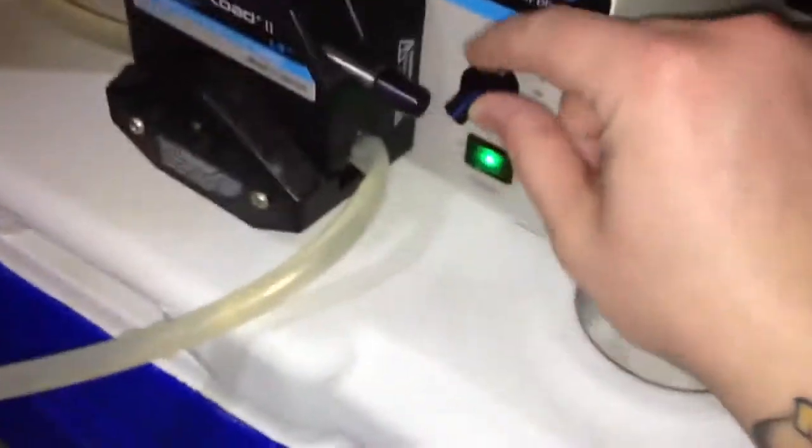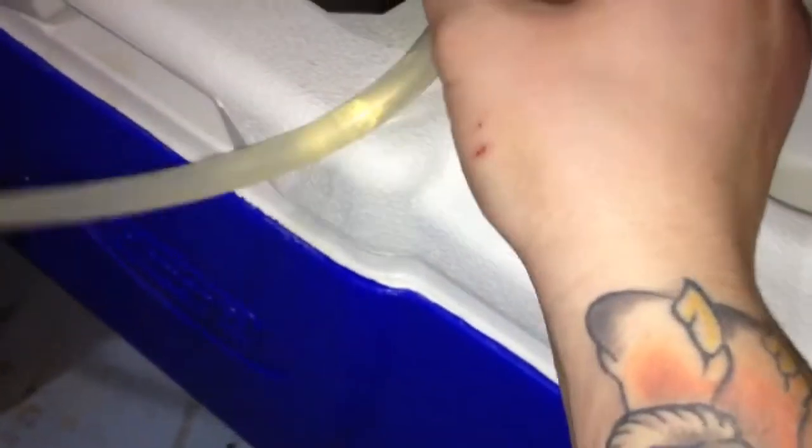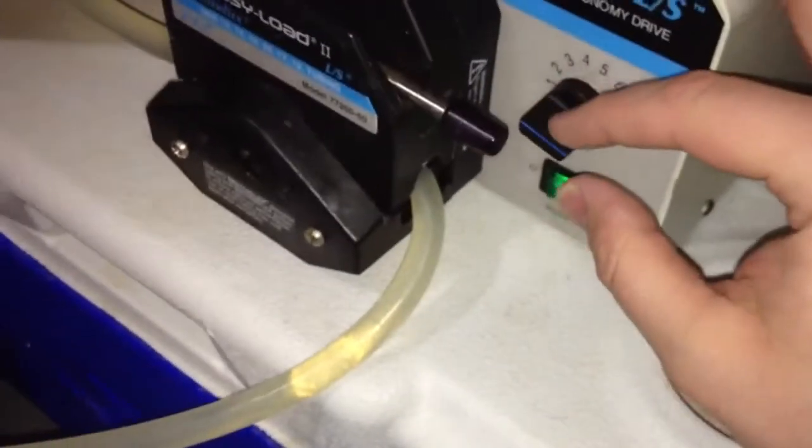Oh wait, my pump's a little messed up here. And there we go — now we're laughing.